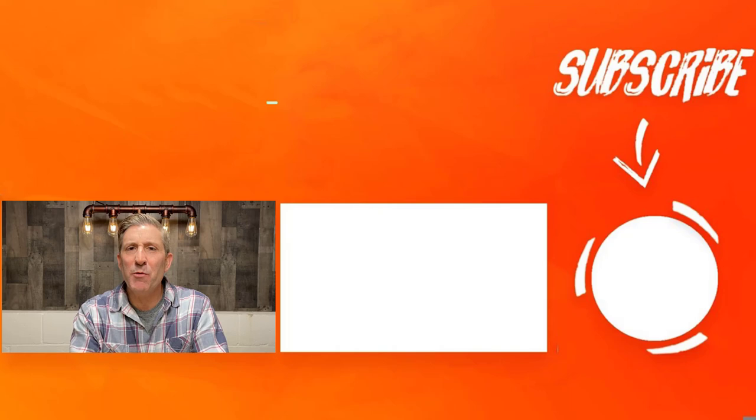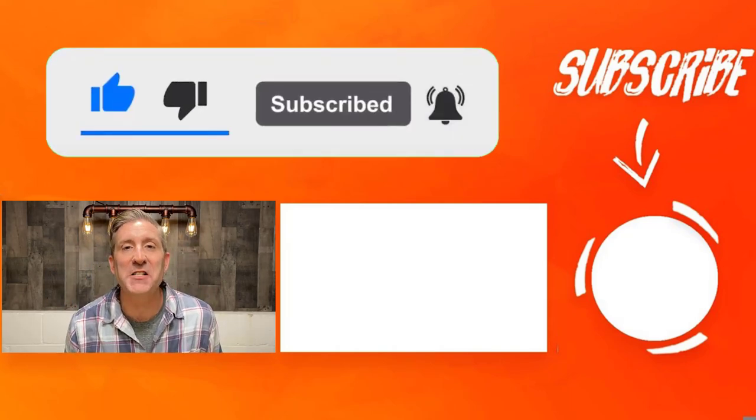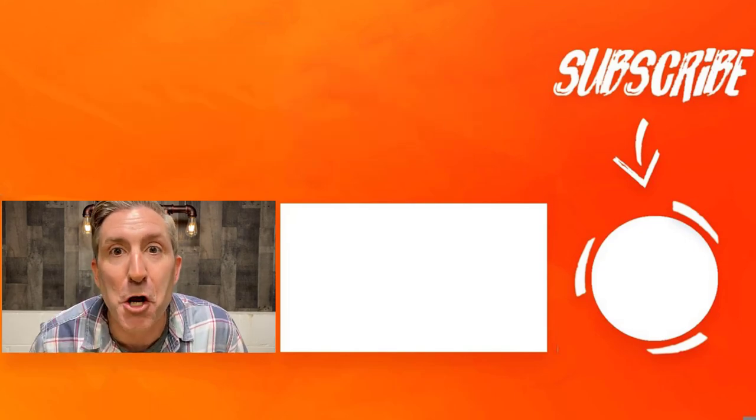Make sure you leave a comment down below if you've ever used one of these anchors — if it worked for you or if it didn't. Also, if you have another anchor that you prefer over this, I'd love to hear from you. And since we're on a roll here, why don't we just go and watch the next Kite Army video together. Let's go check it out.